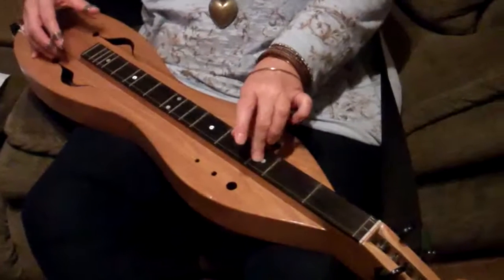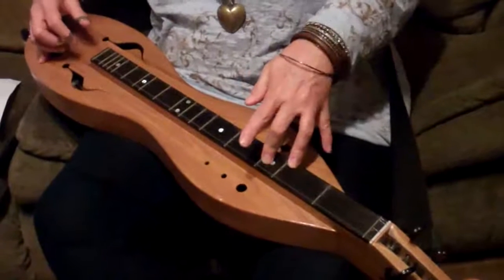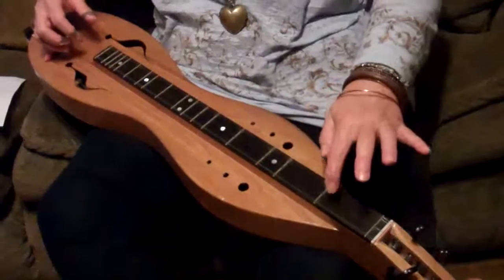Slide back up to 4-3-0, and a hammer with the ring finger to 3. 2-3-0, 101, middle string.